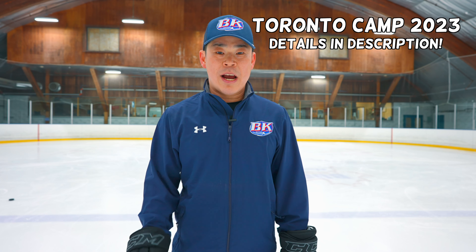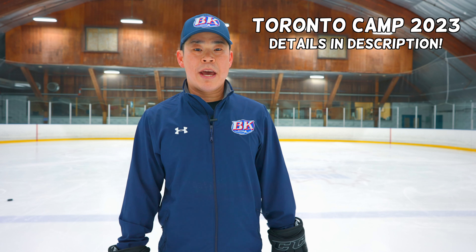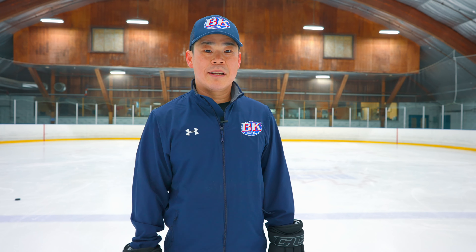If you want to skate with me this summer, there are only a few spots left at our Toronto camp. Check it out — details below the video. Let's go.